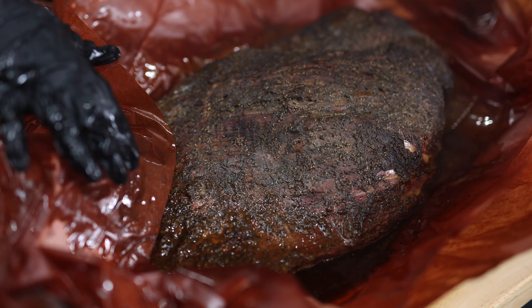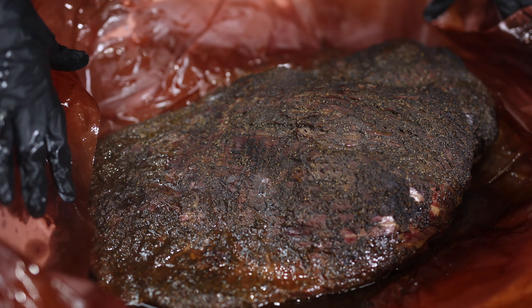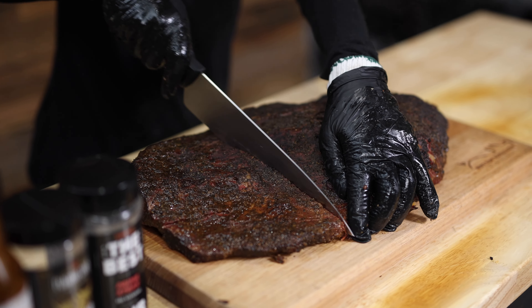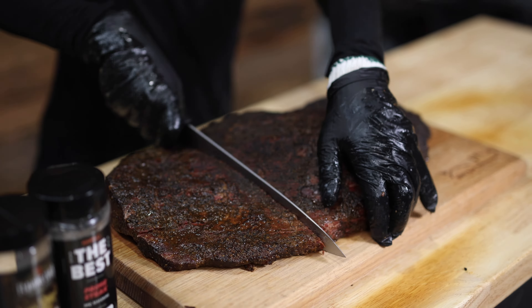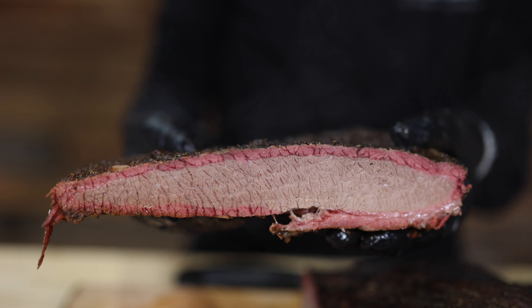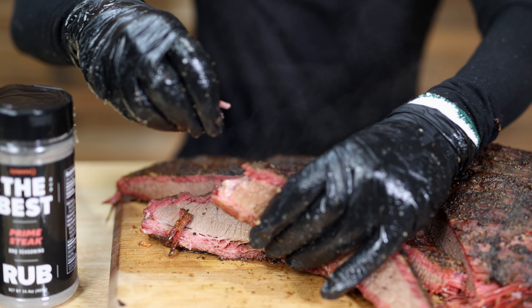Our brisket's been resting in the hot box for an hour — let's have a peek inside and see how we went. Very good. We'll be right back.